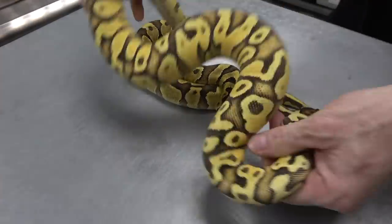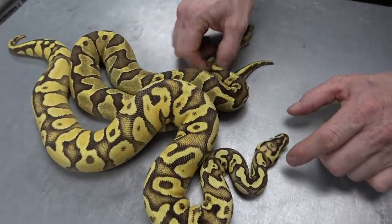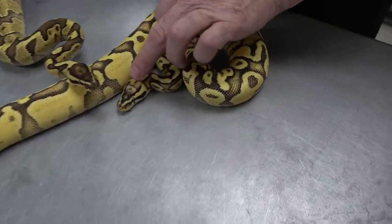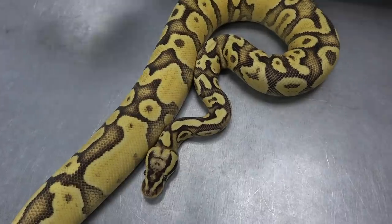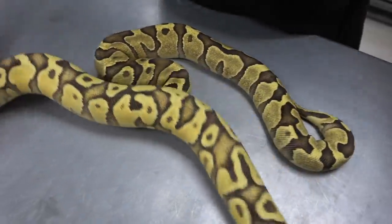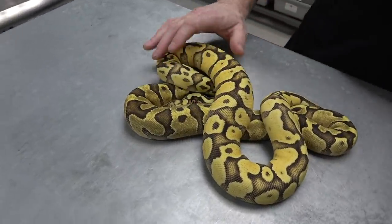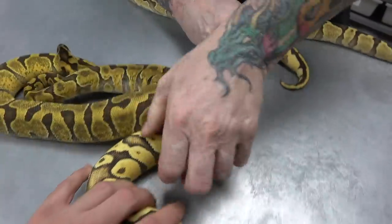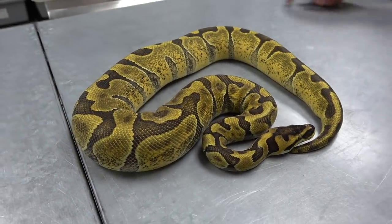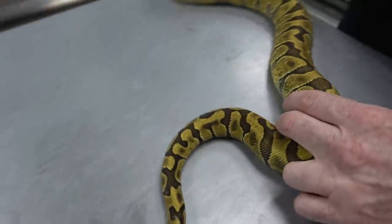And then you add some pastel — this is a Firefly Enchi Asphalt. Notice the head again: it's a lot more blushed out when you add the pastel. Gives a really noticeable head stamp — it's still got that crossbone or butterfly going on. Look how nice these are, look at the flaming, look at the belly. A lot of flaming coming up. And then — that there is a Super Enchi Asphalt. Really cool how the flames are actually dark.